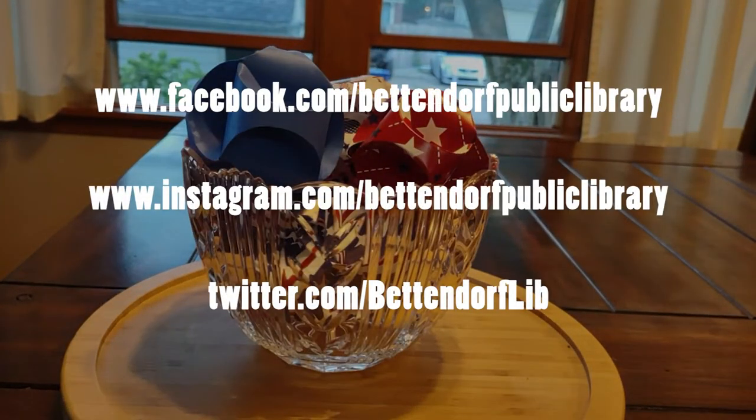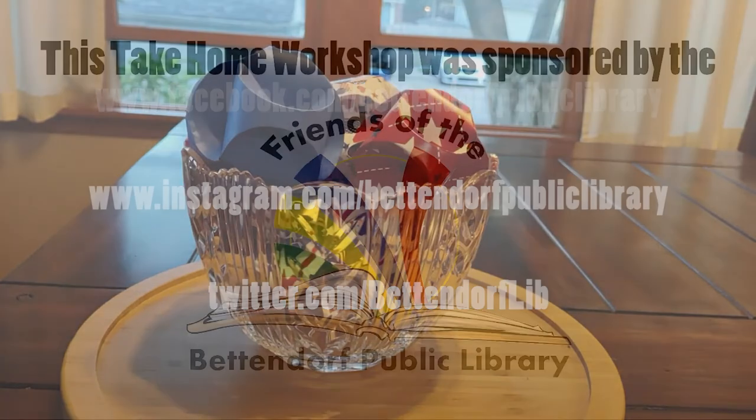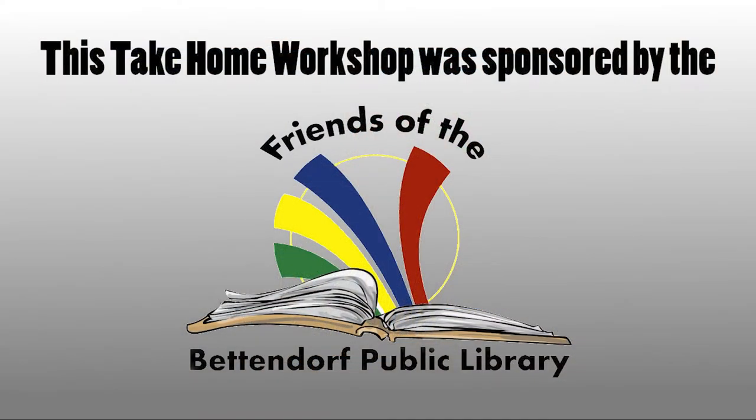We'd love to see your work, so please share it with us through social media. And we'd like to thank the Friends of the Bettendorf Public Library for sponsoring this take-home workshop.